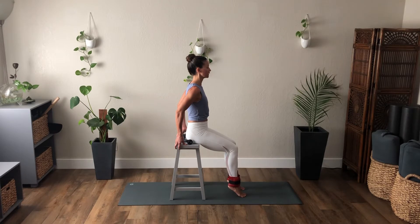Keep the heels lifted. Now alternating — drop your right heel, lift both, drop the left heel, lift both. Lower right, both lift, lower left. Continue alternating — right, left. Four, three, last two, right and left. Lift both heels and lower both heels.